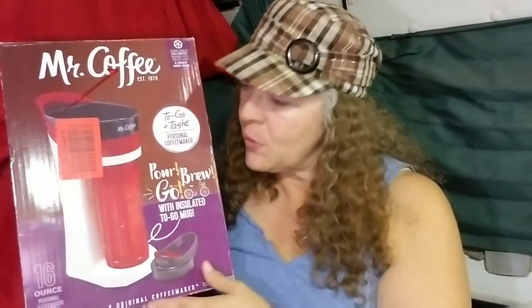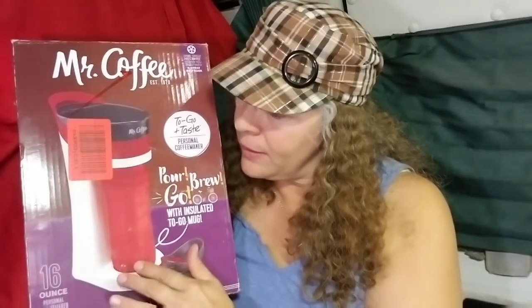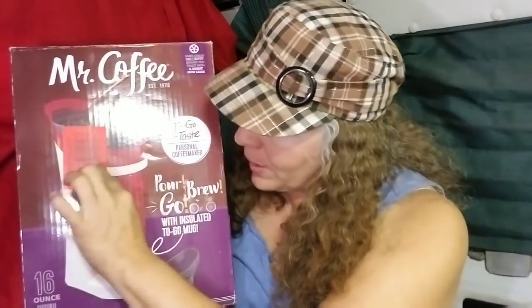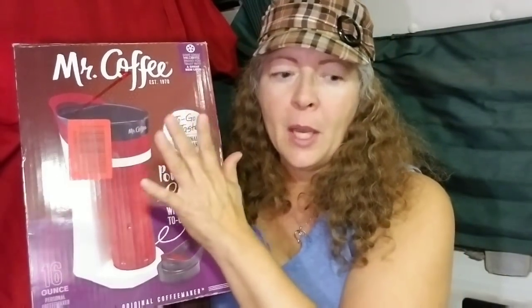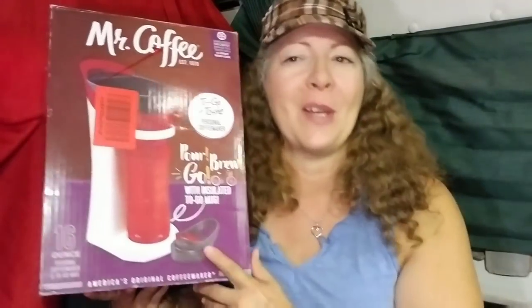The colored accent — this red part — matches the color of the mug. It came in blue, orange, a couple of different colors, even a greenish one. I picked red because I have red going on inside my van.